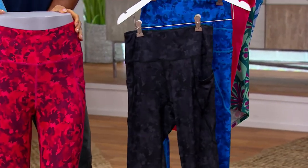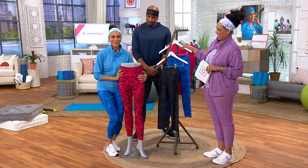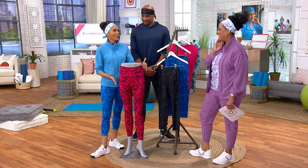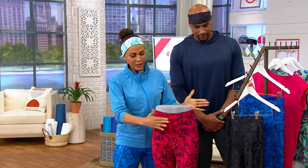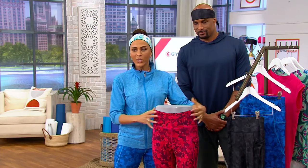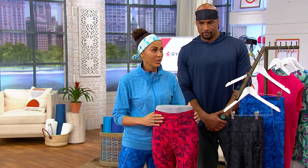So tell me about these leggings. Well, there's so many yummy things that I put in. When a woman designs something for a woman, she knows what we need. I know what we like. We like a little support, so I created a high-waisted band. But it's not going to squeeze the air out of you — it's going to softly and gently support.